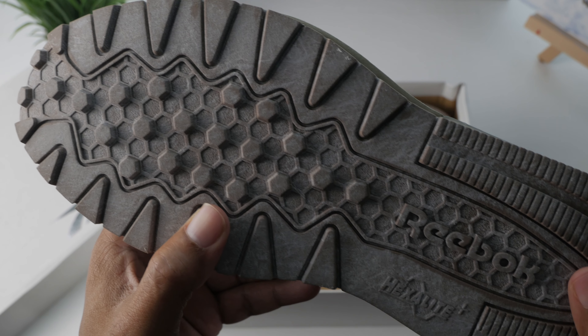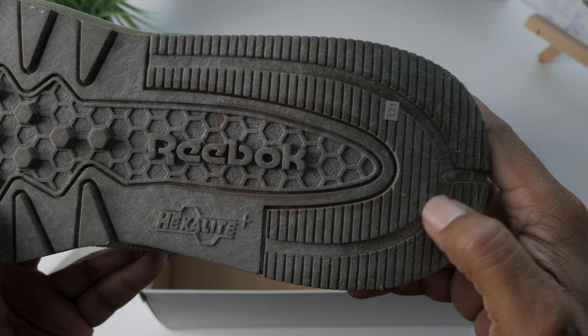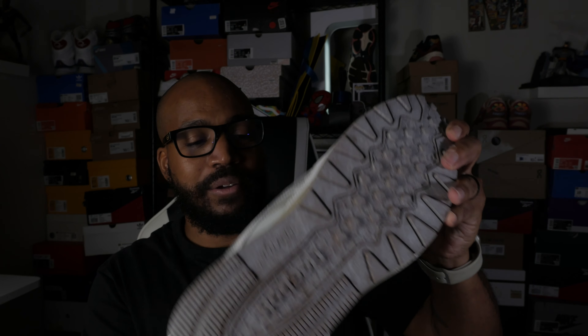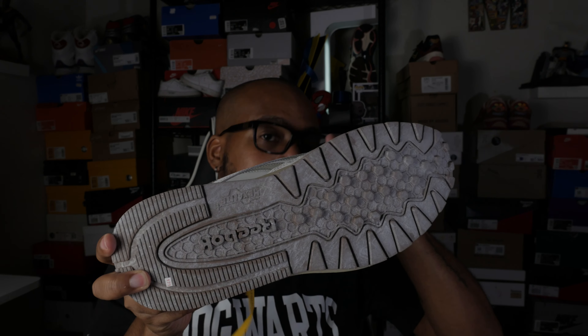Getting to the outsole — I love this piece as well. You're going to get this kind of brownish, darker-looking outsole — definitely not gum, just a brownish, darker color — with the traditional classic leather traction pattern. You're going to have the Hexalite branding and Reebok as well. But looking at the coloring of it, it looks like it has the dust from the moon. It looks like you actually took a walk on the moon with these and have a little bit of residue still there. So I think it's just super cool.